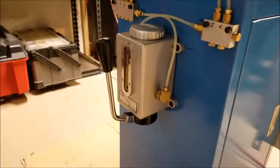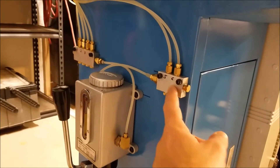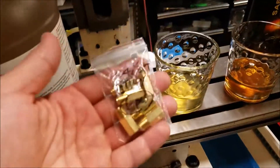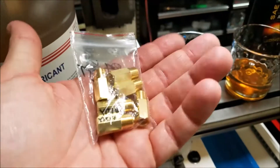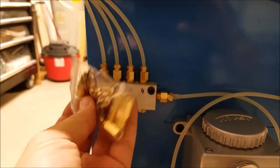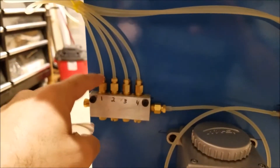I emailed the people who sold me these little manifolds — very helpful, by the way; they sell everything on eBay and have everything you need to do this. I told them what was happening and asked if they had a solution, and they gave me a hyperlink to these little check valves. What I'm going to do is take all these little check valves and replace the existing fittings with these check valve fittings. There's a little spring-loaded ball in each of them, and what I'm hoping is that it will stop the oil from backflowing via gravity into the manifold.